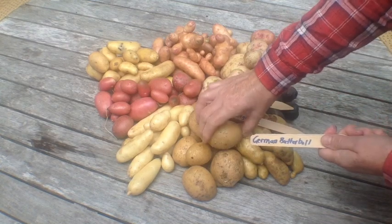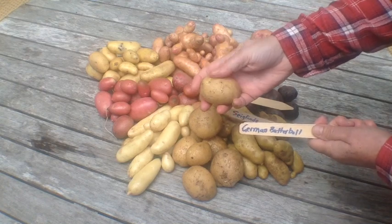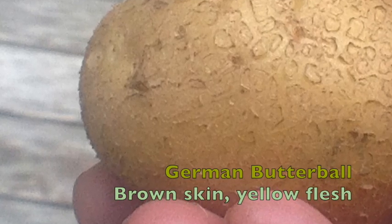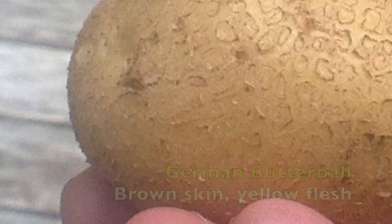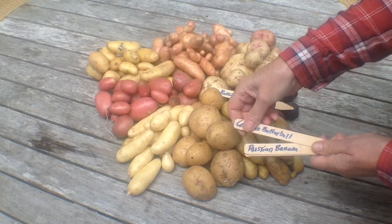Next is the German Butter Ball. Look at that lovely little potato. It's yellow on the inside, a little bit russeted on the outside, very creamy. You hardly have to use any butter — although, as you know, butter makes everything better.